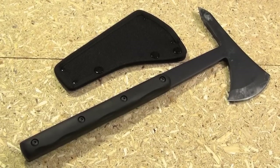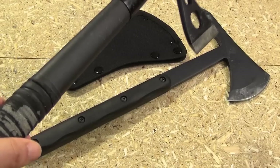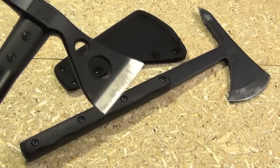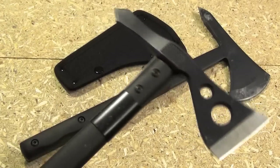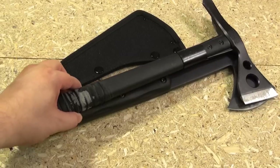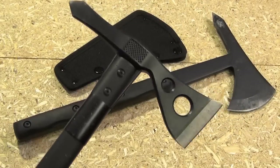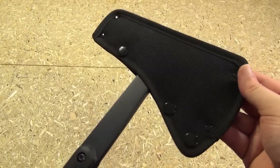Size comparison: the total length of this hawk is slightly just shy of 16 inches, which makes it a tiny bit longer than this SOG Hawk — a very common hawk that everyone has. The Extraction and Evasion Hawk is slightly longer than this SOG.